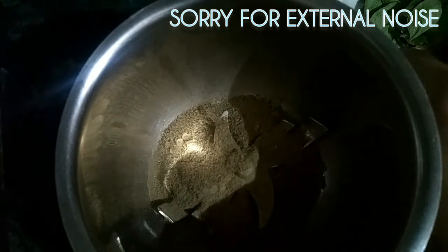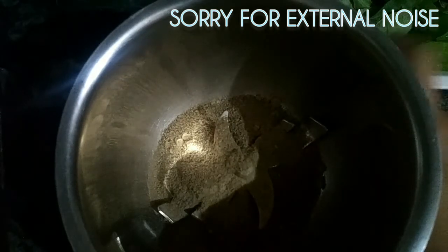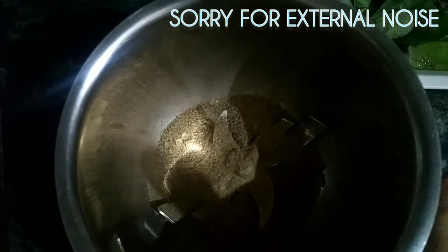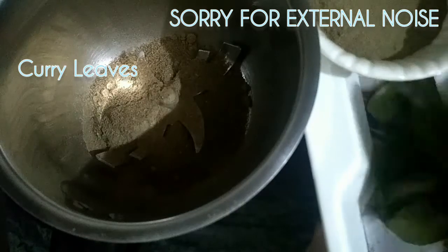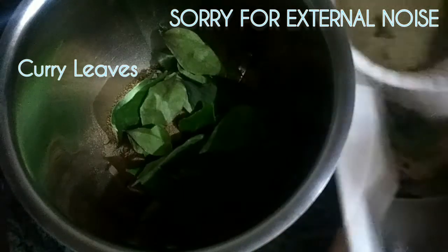The third ingredient is curry leaves. They are high in protein, which removes dead follicles and cleanses the scalp. Curry leaves also help with frizzy hair and make hair smooth. You can add 20 to 25 curry leaves. I have done with the fry leaves.